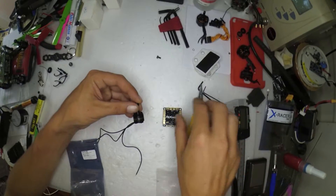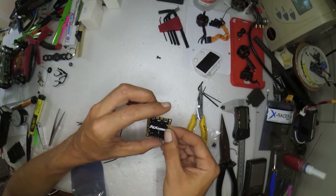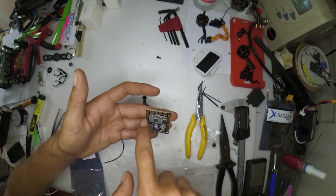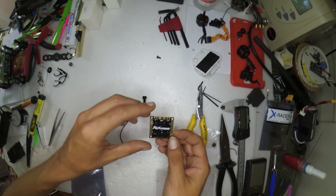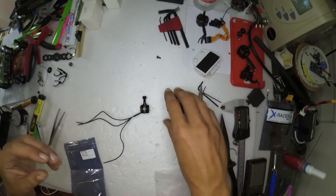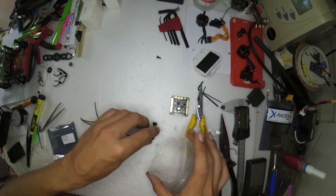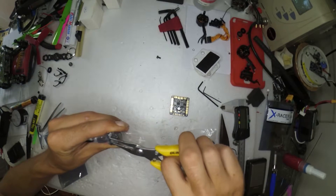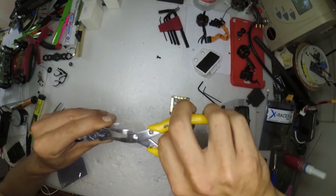We'll tear this apart and you can have a bit of a look. They also sent me a little PDB with some of these motors. I think I've seen this one around before — it looks like something that's being produced and rebranded left, right, and center — but it looks alright. Got your 12V and 5V regs on there, so we'll have a look at that as well later. But in any case, let's first get this motor apart quickly. I didn't want to spend too much time on this video — it's a small motor.